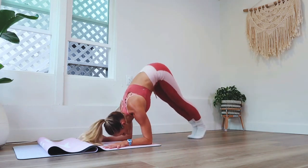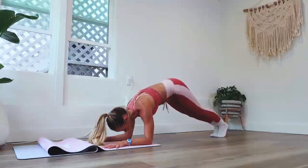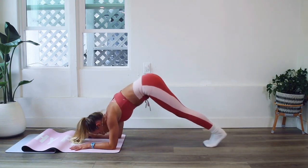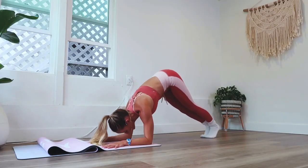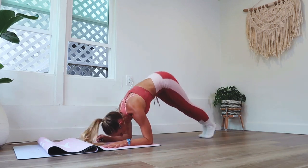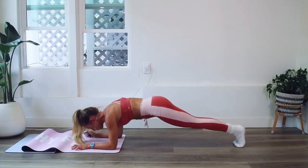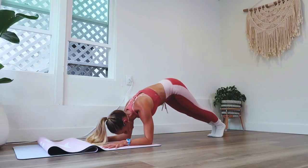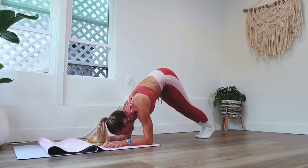And up, and up. It's tough, I know. Keep breathing — use your breath. Your breath is your power from within. You've got so much power within you that you aren't even tapping into. Tap into that power.